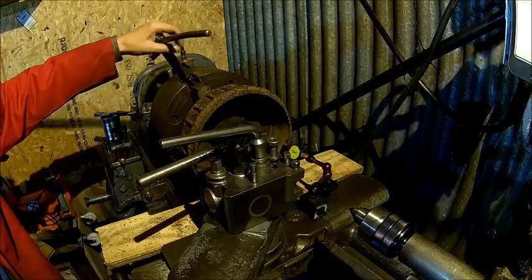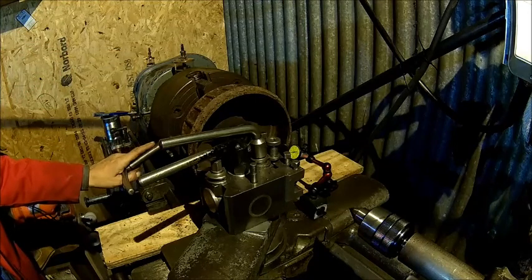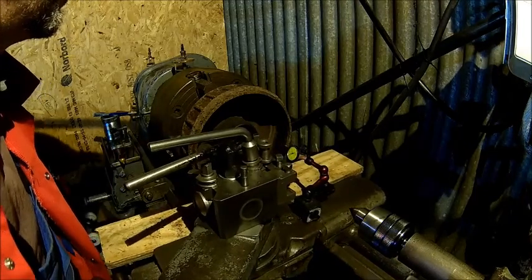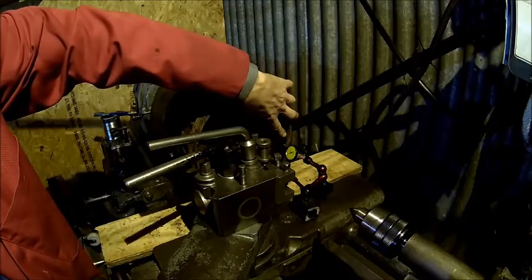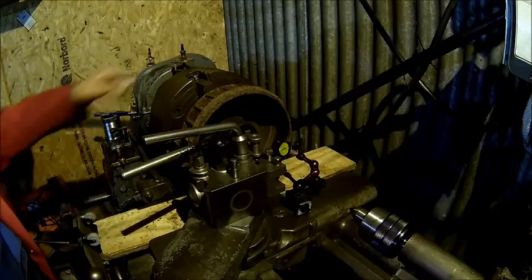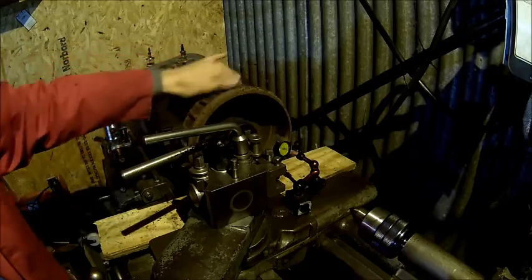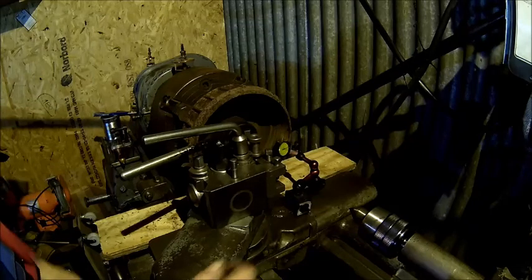We've got some high spots where the rust is, and a lot of wear in this area, but this section here seems fairly smooth. The runout — the out-of-round — is surprisingly low: maybe half a tenth of a millimeter, or a tenth. It's hard to say because there's so much rust in it.